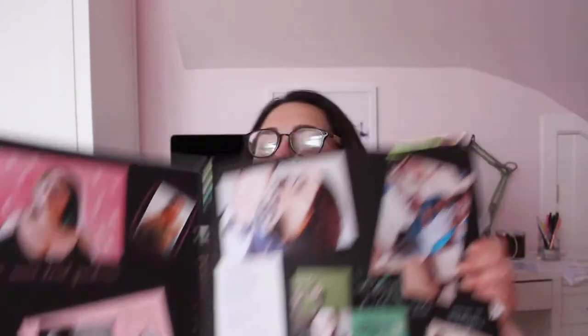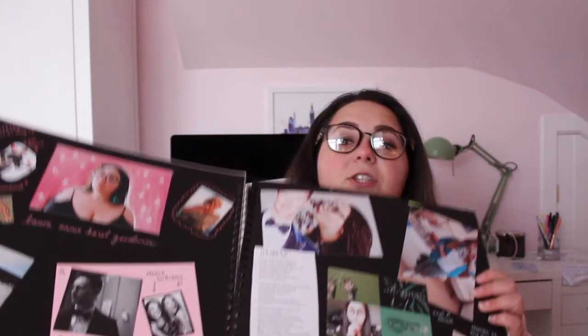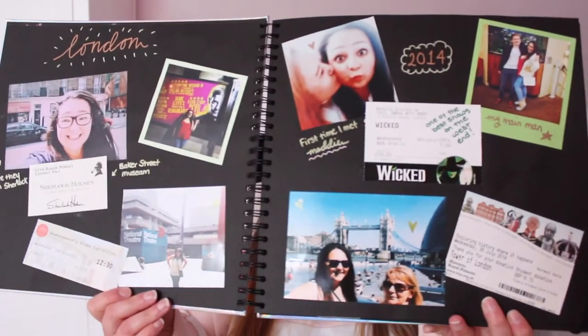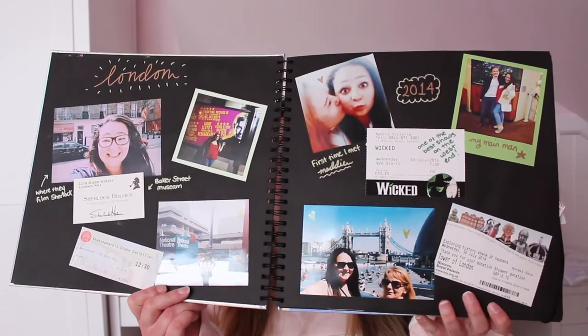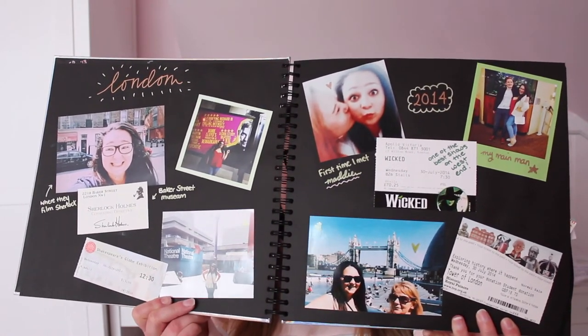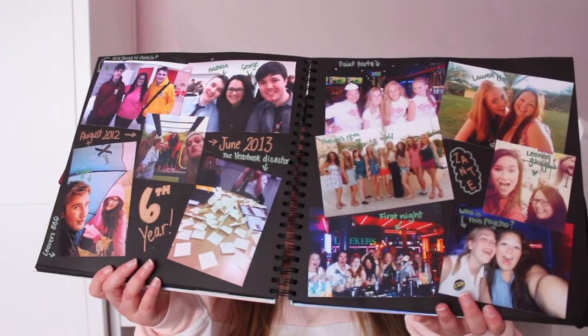Let's have a look at the scrapbook and I'll show you the first page. So this is what it opens up into — it's a kind of 'about me' page. We have David Bowie up at the top, an edit that my friend made at the bottom, and a Taylor Swift poem. Then here is London 2014 — this was the first time I met Maddie. We have me and my mum at Tower Bridge, the Globe, me and Ryan getting ready to see Wicked, me and Martin Freeman, me at Baker Street — well, Northumberland Street anyway. This is my sixth year at school and Zante — my sixth year holiday that I went on.